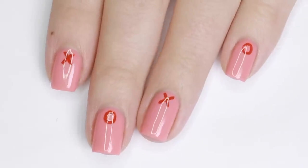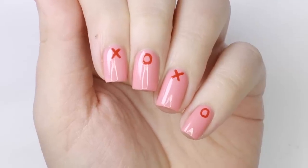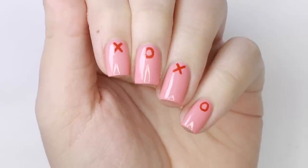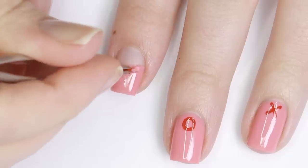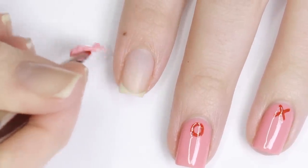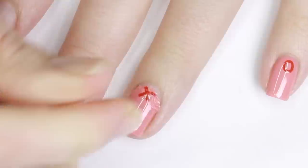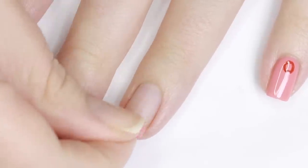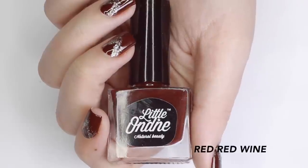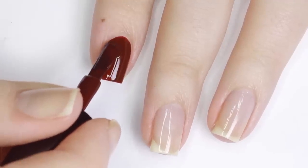I think this manicure would be perfect paired with a red outfit or a really pretty red dress. It's very fun and very flirty. For the third design I'll be using Red Red Wine, which is a deep oxblood red shade.